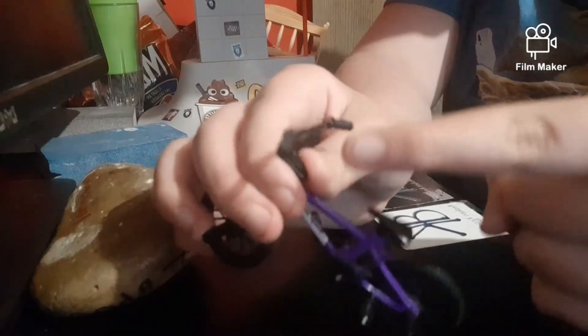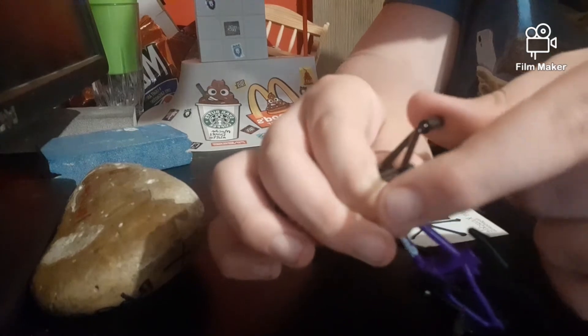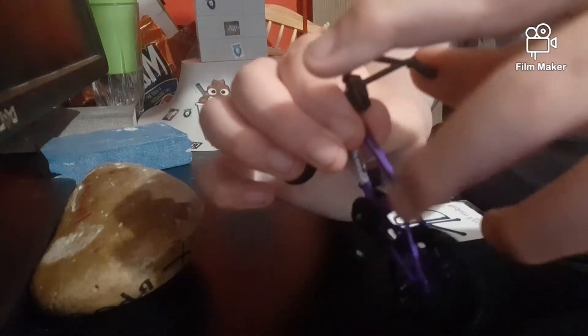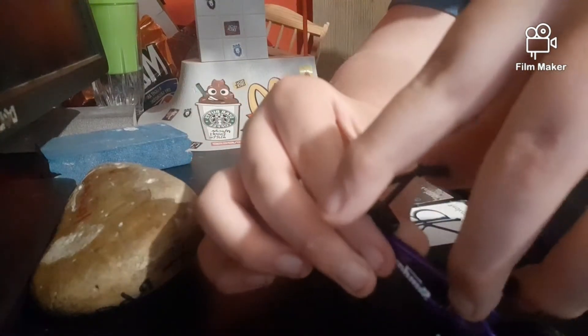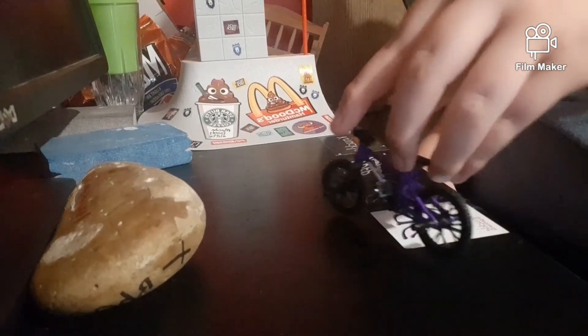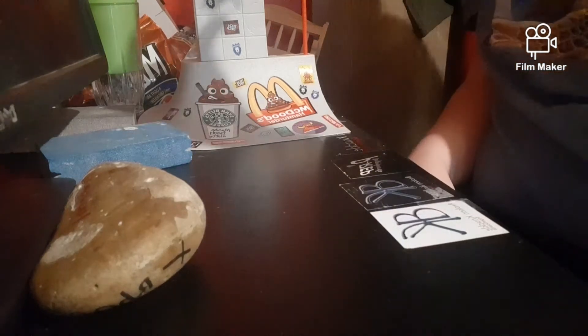Finger positioning — normal finger positioning for a TechDeck bike. The index finger on whatever bar, the thumb on the other bar. And then you put your middle finger right here on the side of the seat, and this finger right here on the back of the seat. You kind of just grip it pretty hard. And then the next thing you do is you move your middle finger to the other side. So you bunny hop and then do that.